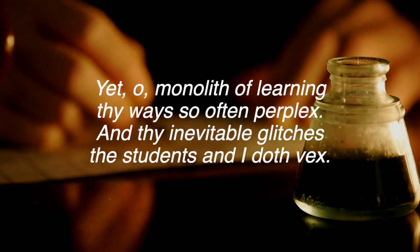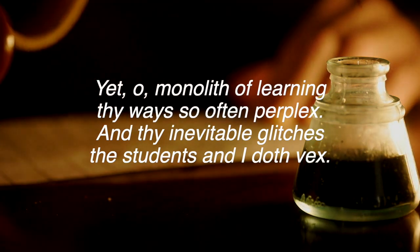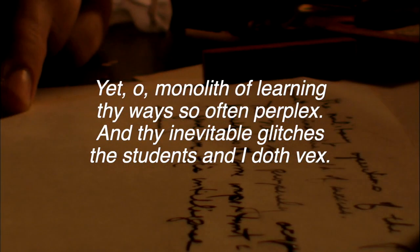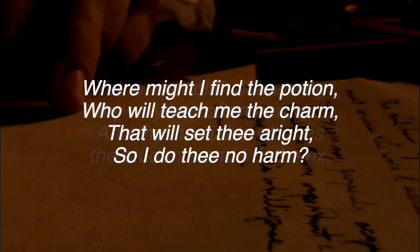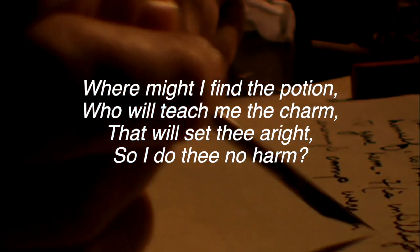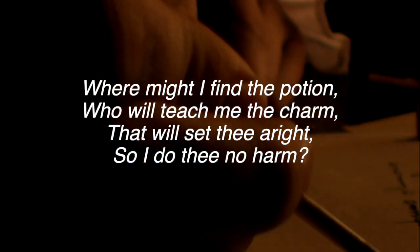Yet, O monolith of learning, thy ways so often perplex and thy inevitable glitches the students and I doth vex. Where might I find the potion? Who will teach me the charm that will set thee aright so I do thee no harm?